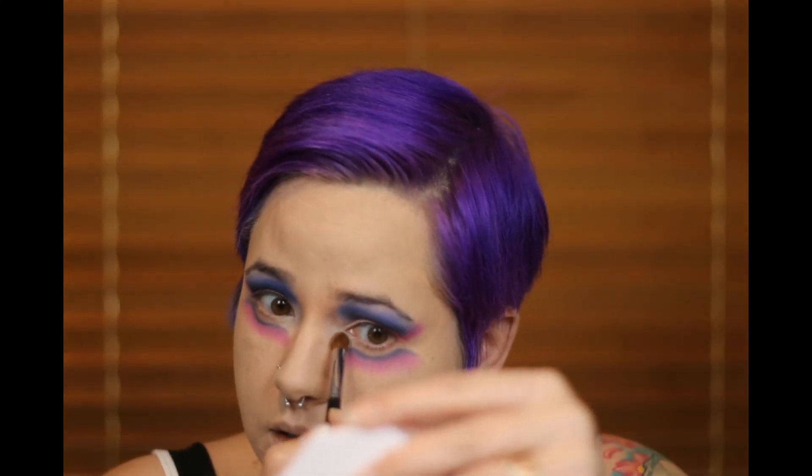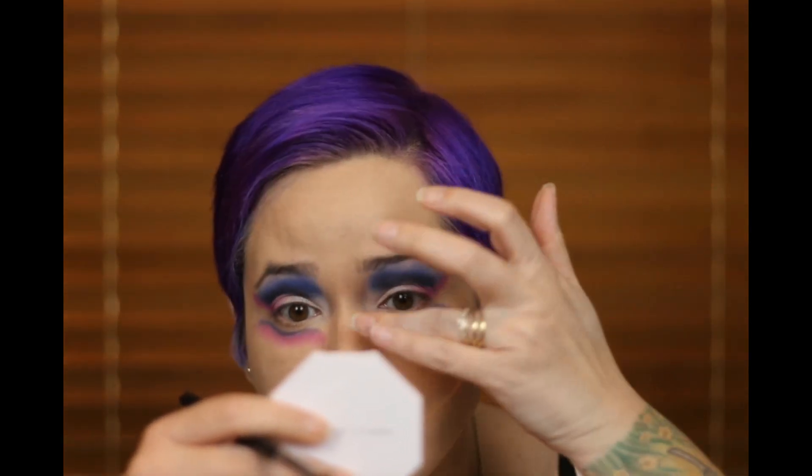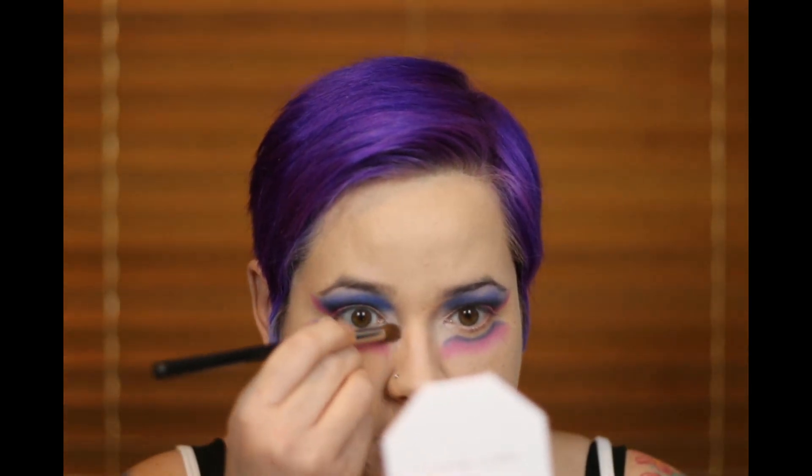Speaking of which, I did a Cirque du Soleil makeup look — I can't remember the name of the character but I'll link it in the description so you guys can check it out. It's from their newest show and it was so much fun to do.